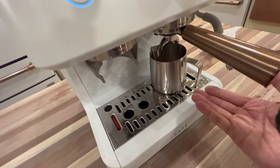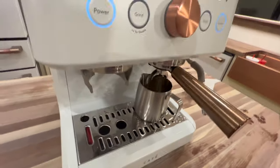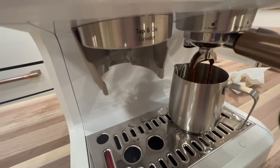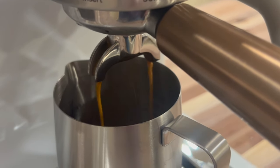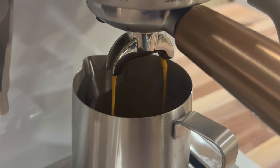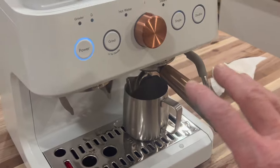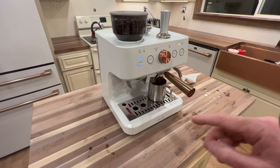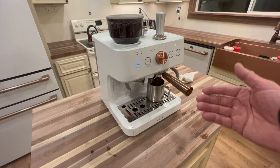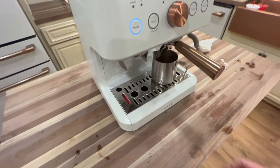Normally I have my shot glasses, but I forgot them, so I'm just going to dispense it right in here. We're going to do a double shot and see how the quality comes out. Look at that — that is just an awesome shot. You can see the creamy look coming out of it. Wow, very nice. Through the app, you can control the amount of water coming through the unit. For a double shot, it does about five ounces of water — spot on.